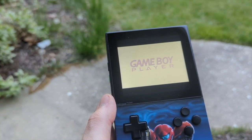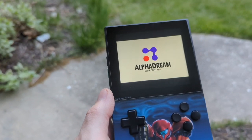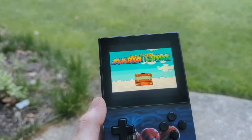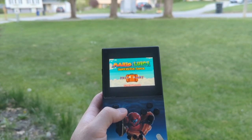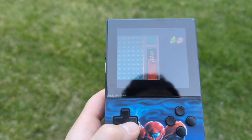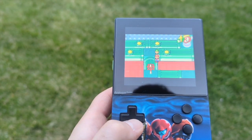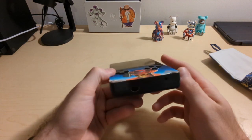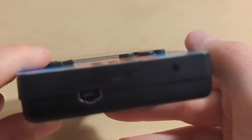The screen on the Pocket is a 3.5 inch LCD. It has a resolution of 1600 x 1440 and 615 ppi — pixels per inch. I believe this is exactly 10 times more than the Game Boy Color, but you guys let me know if I'm wrong in the comments. The Pocket has an LCD but this screen is so good that sometimes it looks like an OLED to me. Definitely one of the selling points for this thing. On the bottom the Pocket has a USB-C port which can be used for charging, making music, and the Analog dock if you purchase one.